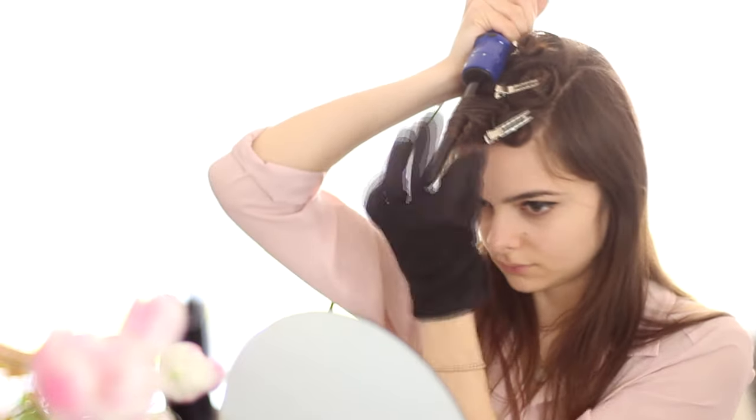Every time I finish a curl, I'm going to roll it up and pin it away with a little duckbill clip. When I've done that all over my head, I'm going to give that a few minutes to cool down.